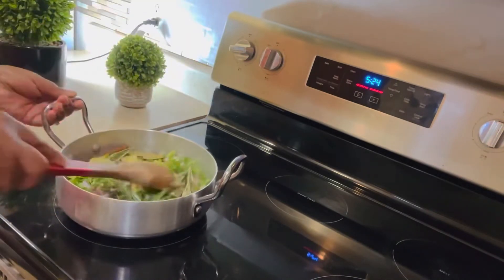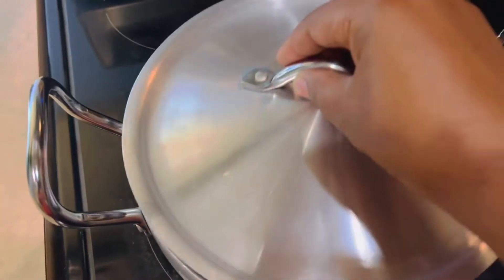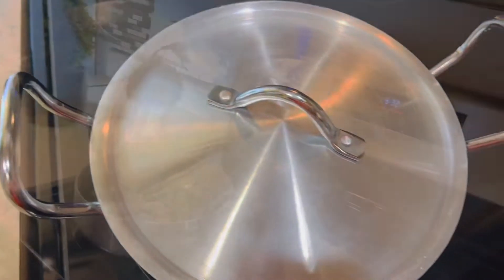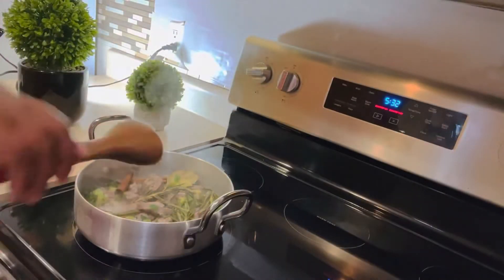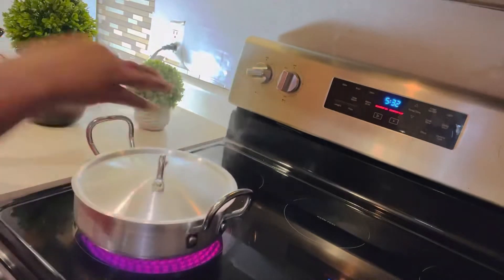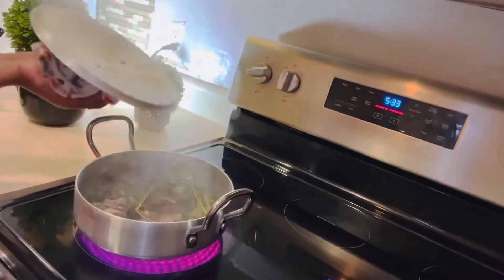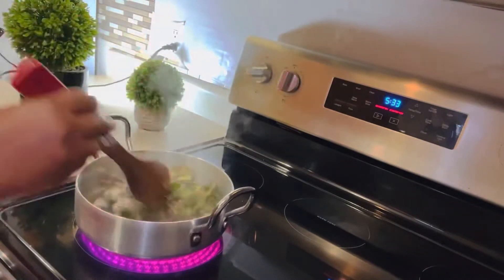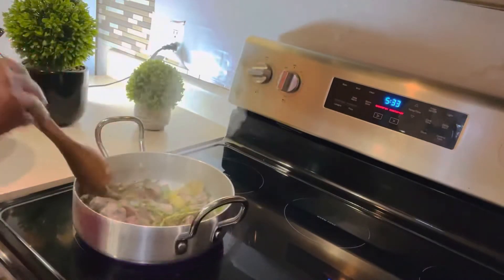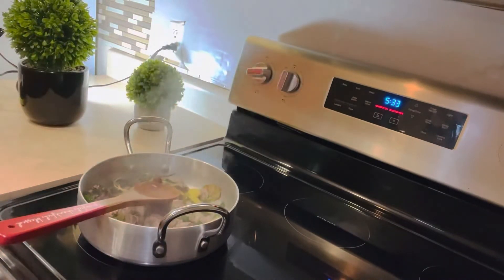Later on I'm going to add some carrots — I didn't show them in the ingredients, but I would love to add some. Now I'm covering my meat and I'm going to wait one to two minutes, then I'll be back to check it. Make sure you try to cook your meat this way — you will love it.